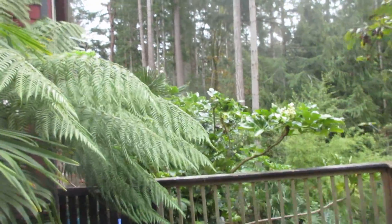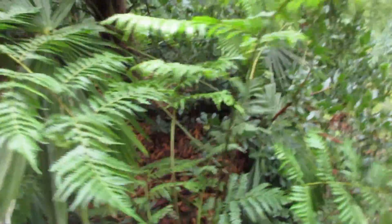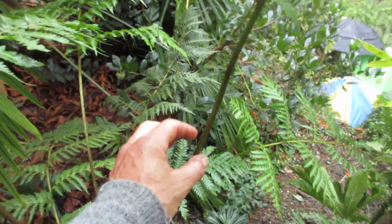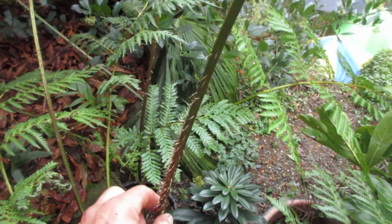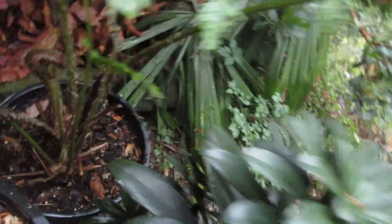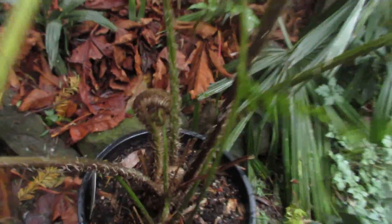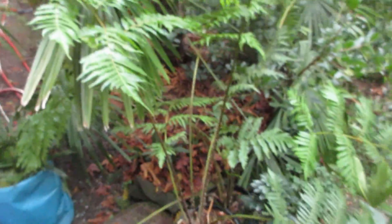Hey guys, we're gonna go look at some Cyathea cooperi, Australian tree ferns — and this is a Tasmanian tree fern. These are the fronds you're looking at right now. Absolutely beautiful. These here are Australian tree ferns, and look at — I'm gonna call these petioles, the stems anyway — and they're kind of fibrous up them. They've got these little fibers, and they're growing nicely. They're in five-gallon pots. This one's unfurling right now — you can see the fronds unfurling. This one's got some pushing out, and these form a nice tall skinny trunk.